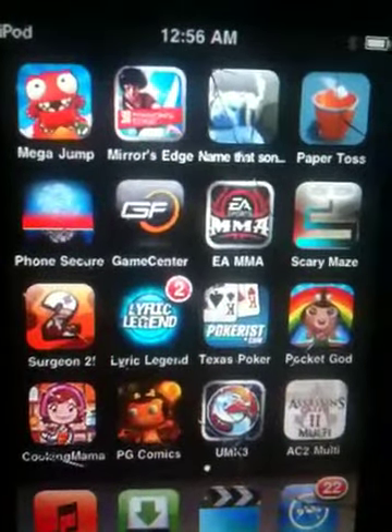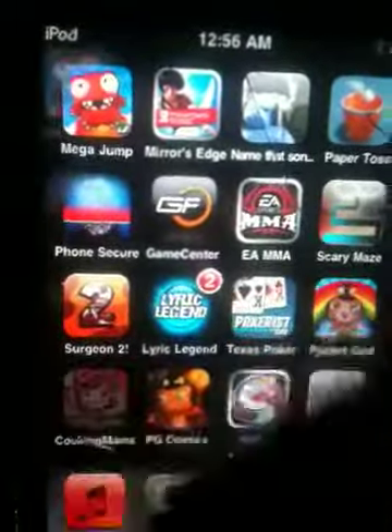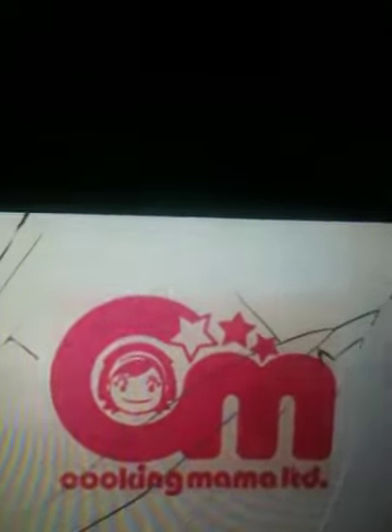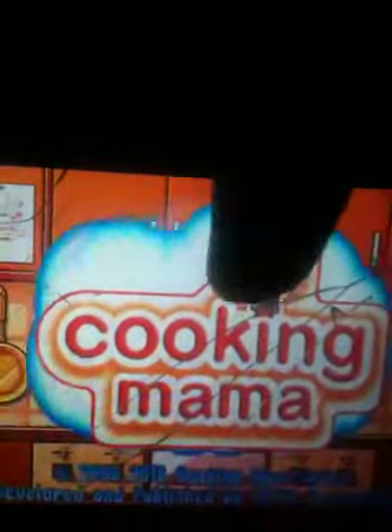Hello YouTube, this is MasterLayer23 again doing a review on Cooking Mama. Everyone loves Cooking Mama. My iPad has cracked up pretty bad but it is what it is.